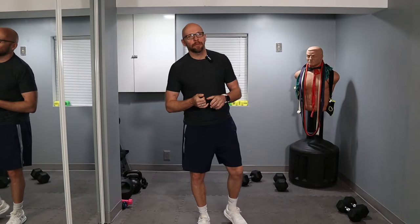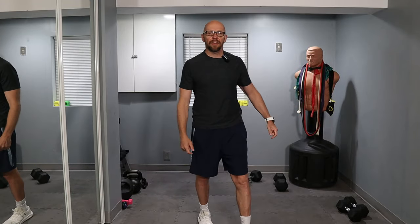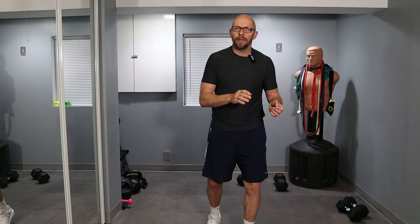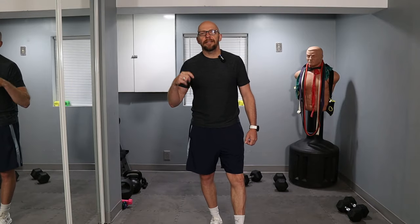Hey guys, welcome back to Fit After 50. Welcome to today's workout. Today we have a nice strength, cardio, and core workout. We're going to be using dumbbells — I'm using 30s and 20s. We have 10 different exercises, going through them in order, 45-second intervals with no breaks — realistically about 40 seconds of work and five seconds to change up. Then three cardio exercises, and we'll finish with some core work. All in all, it should take about 15 minutes. Pretty short workout — join me today.